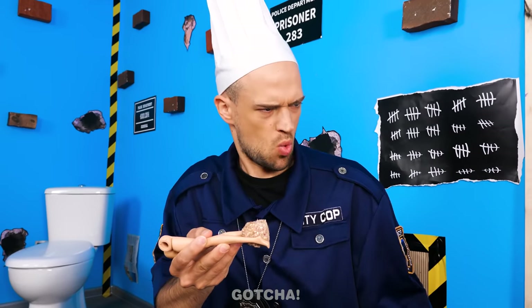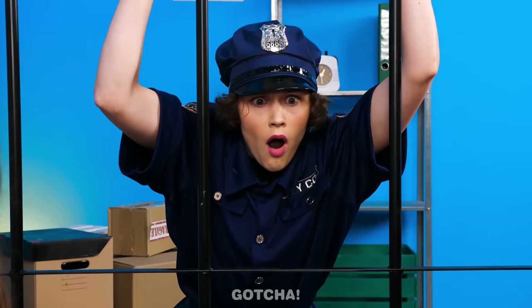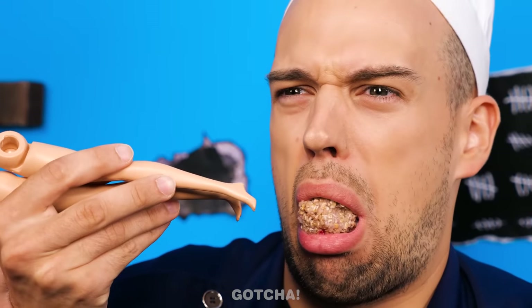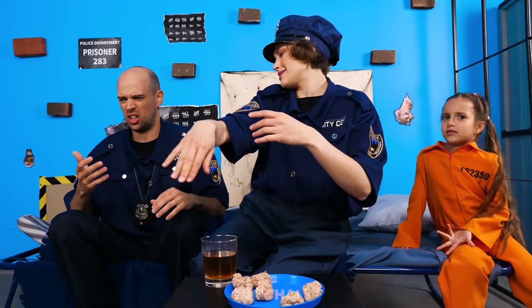I don't want it! I said eat it! No! Don't waste food! What are you trying to feed her? Give me that! Mmm! Well, a chef must taste his own food! You're a cop, not a chef! The water is this dirty? What should I do? I know! It's time to do some crafting!